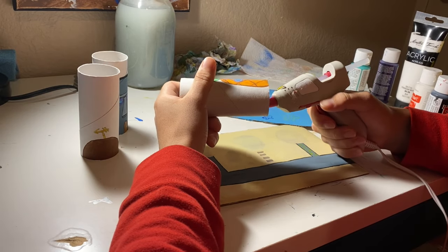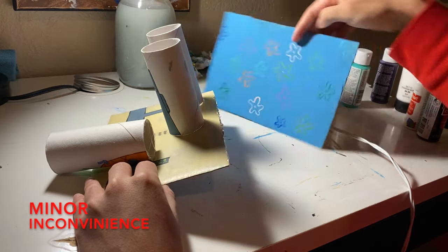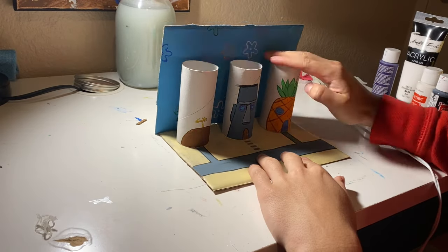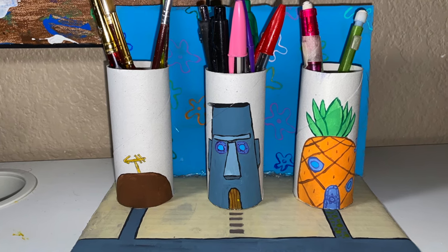I painted the houses in the background and everything, and now all I have to do is put it all together with a hot glue gun and we are done. Here is the finished product — it's already holding some brushes, some pens, some pencils. It looks beautiful. I'll probably use this for the rest of my life because it turned out so good, and I love Spongebob. I'm so proud of it.